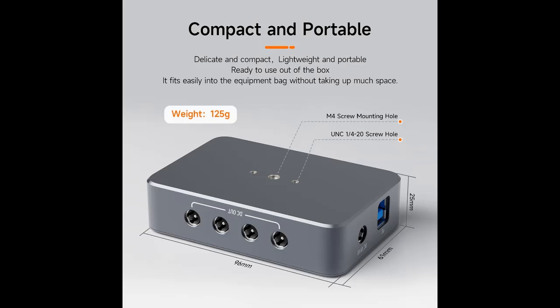Compact and space-saving design: the Astro Power Adapter is designed to fit seamlessly into your device bag without taking up space — compact, portable, and perfect for on-the-go convenience.